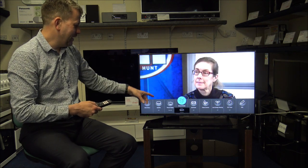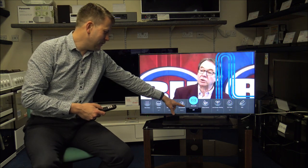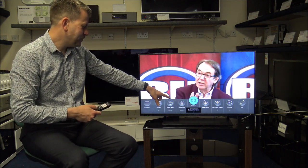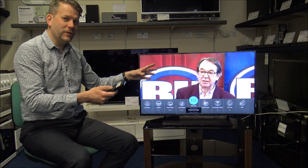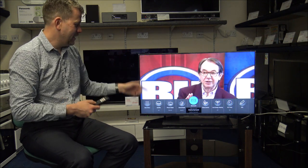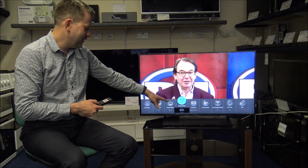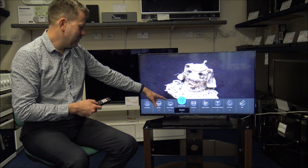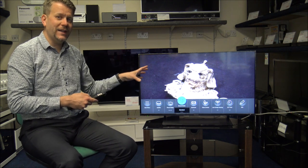For sound, this TV has surround sound options including Stadium Surround, and you've also got Dolby Atmos. If you've got a Dolby Atmos feed coming into the TV, just select the Dolby surround option. You can also manually select settings like Music or Standard — there are a lot of different sound options to choose from.